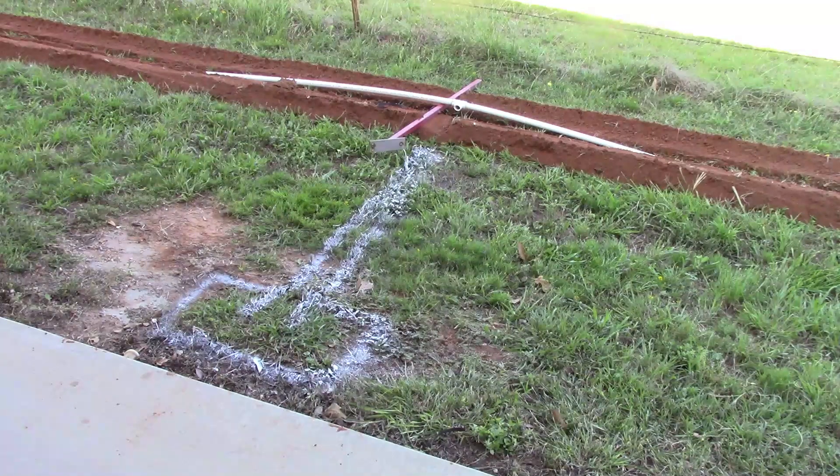Almost every trenching job you're gonna have some shovel work, and this is a little section I'm gonna have to dig with the shovel. I'm not worried about it too much — it's about six to eight foot. I'm gonna dig just a shovel width and then dig a place for the box. I hadn't got my boxes yet; they're supposed to come in on Monday. I'm gonna go ahead and dig the hole big enough to receive them.